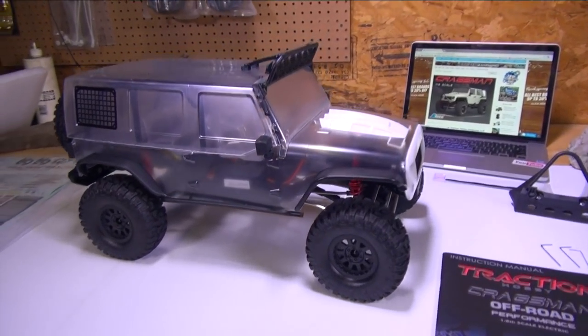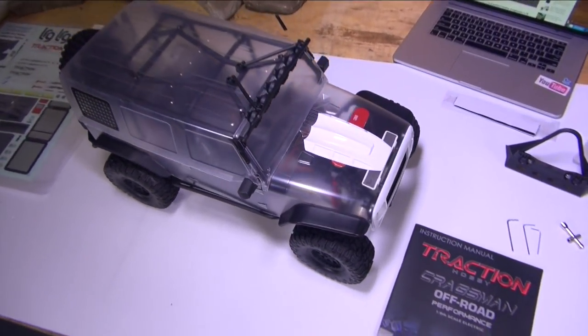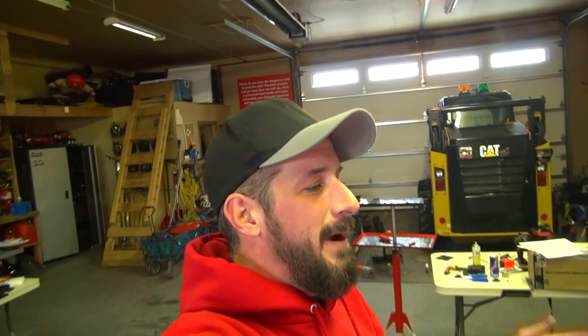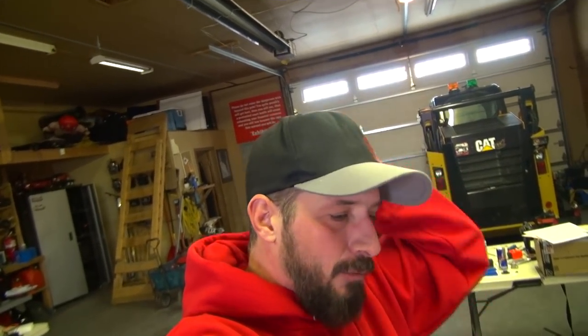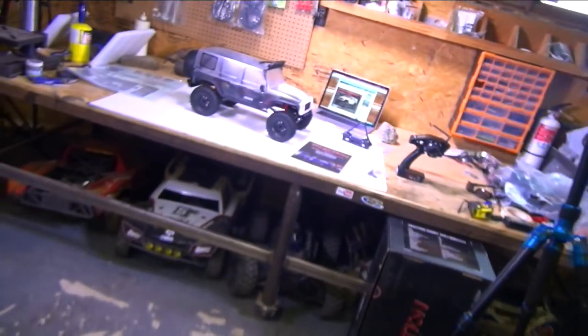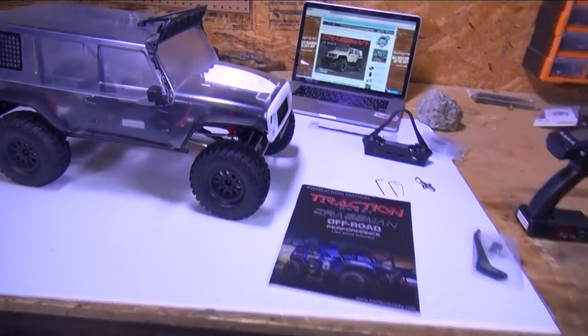Apart from being a huge giant of a vehicle, which is awesome because in the winter time, being out in snow with my trail trucks has been a challenge over the years. You get yourself into deep ruts and you don't have enough belly clearance to get out of those snow holes. So having a bigger truck like this out on the trail, this might be a game changer.